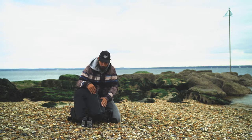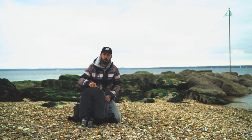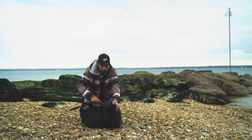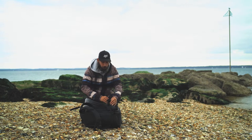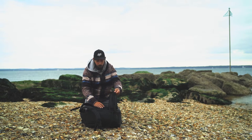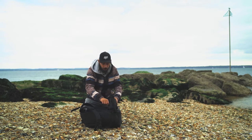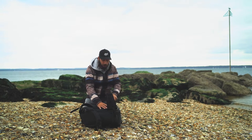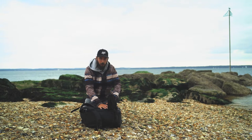There are some nice subtle logo markings around the bag. You've got the waist straps here which also has a zip pocket on it, which can come in very handy. The strap is also removable, so if you don't want a waist strap you can take it off.